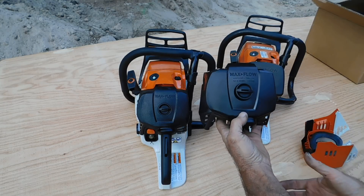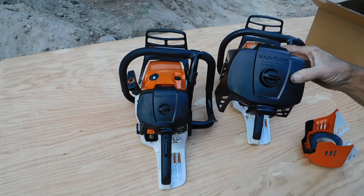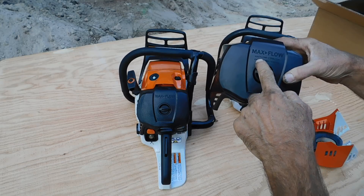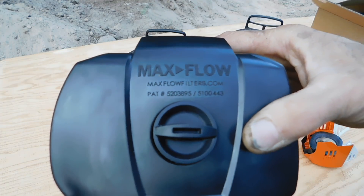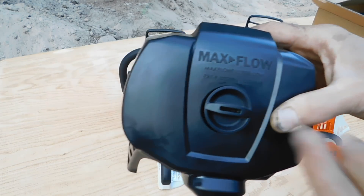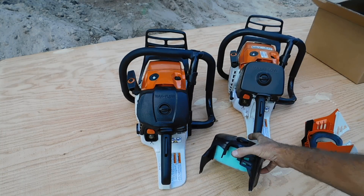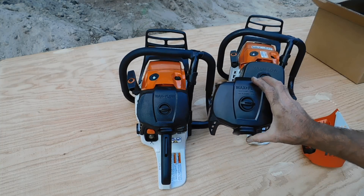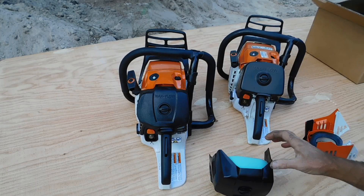Essentially this is the for-sale version, and before I forget: you're able to go on the website — he's going to be taking pre-production orders. MaxFlowFilters.com — you can go on the website and pre-order so that when he gets the new collection of covers for the 500i in, he can begin sending them to the people that do the pre-ordering.